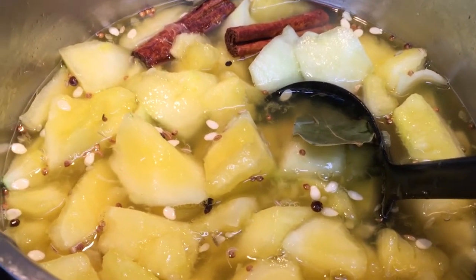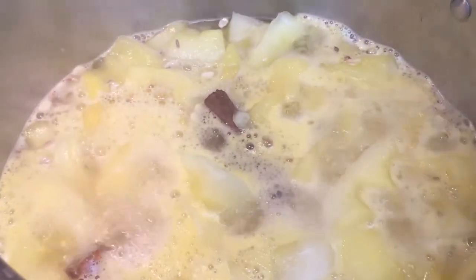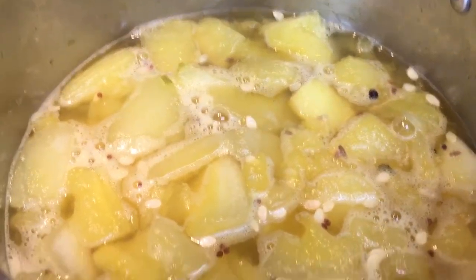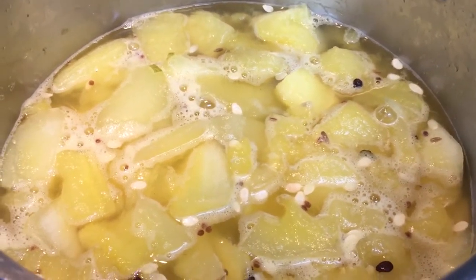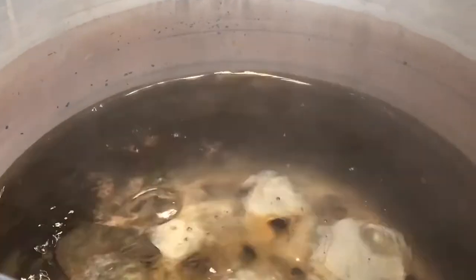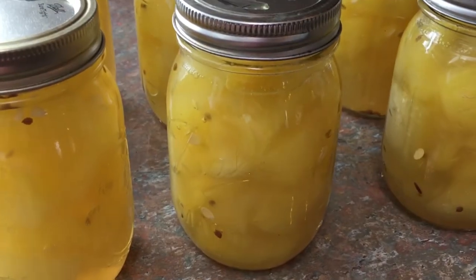I got to tell you, this smells amazing — absolutely amazing. I can't wait to see how these turn out. We got it up to a boil here. We're going to let it boil just a couple of seconds more, then reduce the heat and let it simmer for 10 minutes. This has simmered for more than 10 minutes — it smells quite delicious. I'm not sure I've ever smelled anything more savory and sweet in all my life. We're going to ladle them into our sterilized jars and then hot water bath can them for 10 minutes. Here they are, all ready to go into the water bath for 10 minutes.